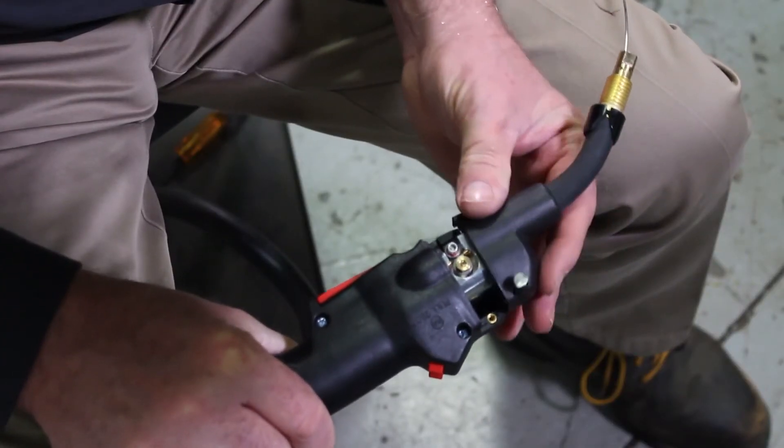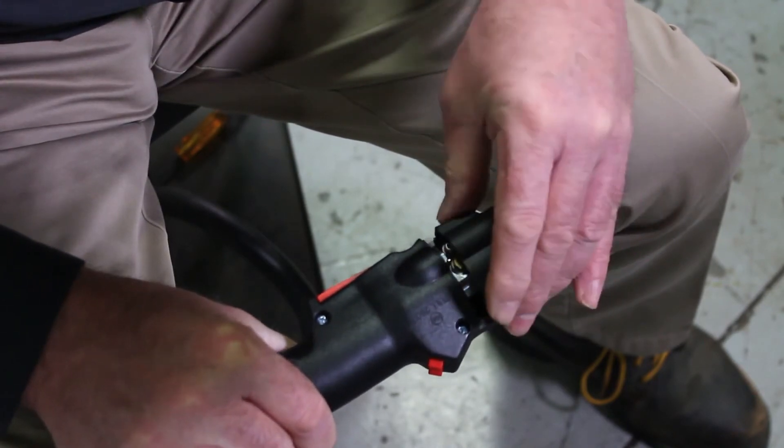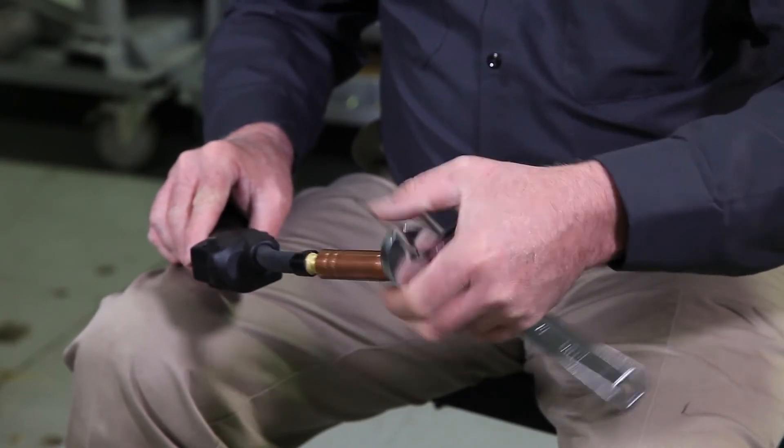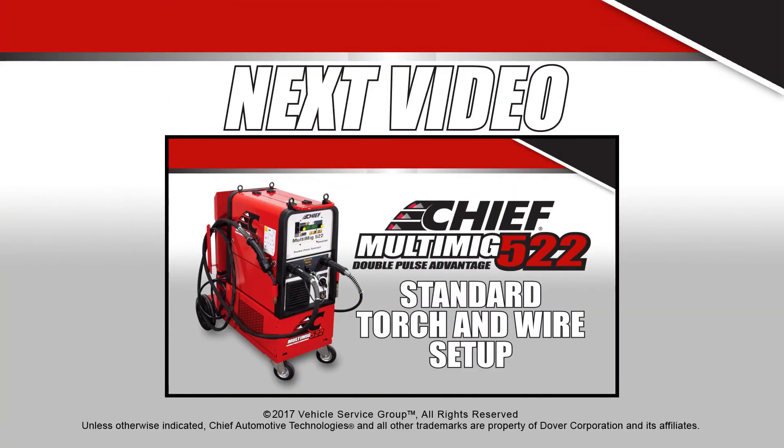Now we can put the cover plate back on and reinstall our gas nozzle and tip, and we're ready to weld.